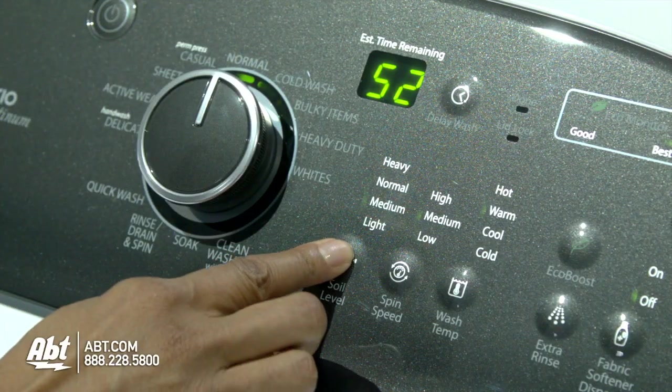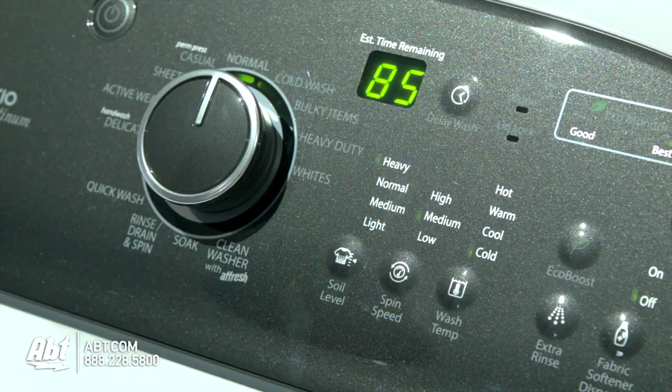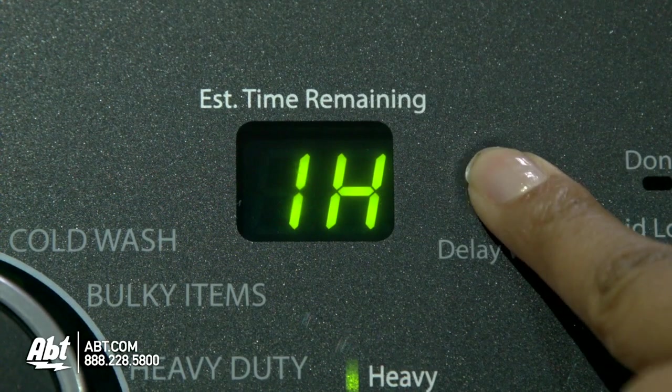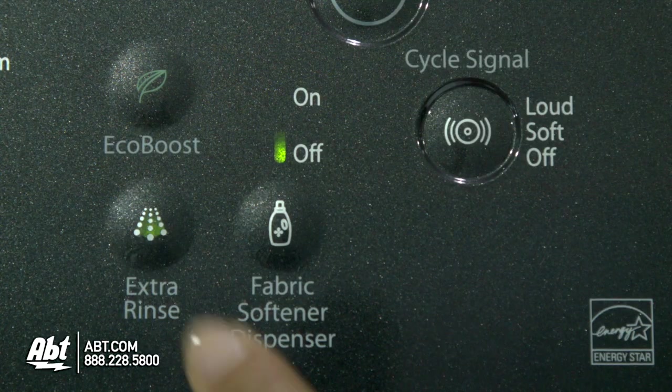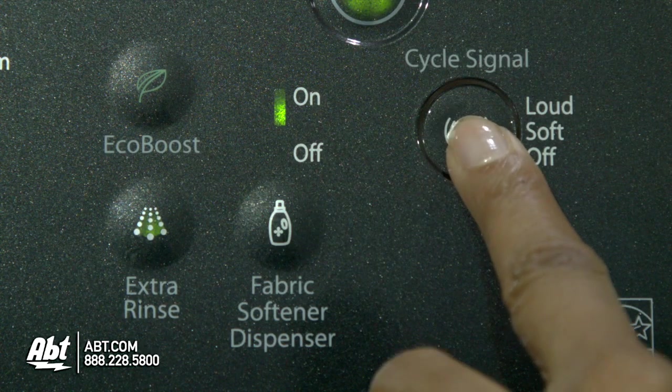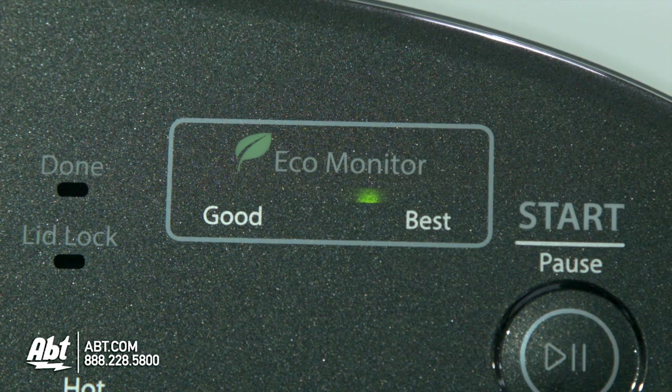You also have the option to change the preset selections, and in some instances doing so will affect the wash times. This washer has several additional options, including a 1-10 hour delay, extra rinse, fabric softener, cycle signal, and an EcoBoost that lets you know the most efficient settings for your wash selection.